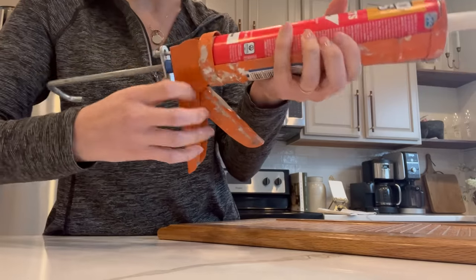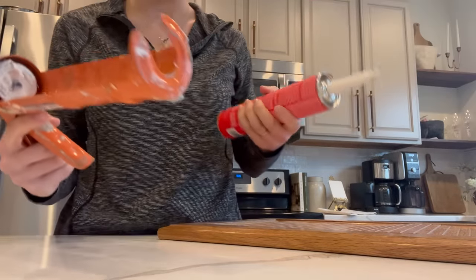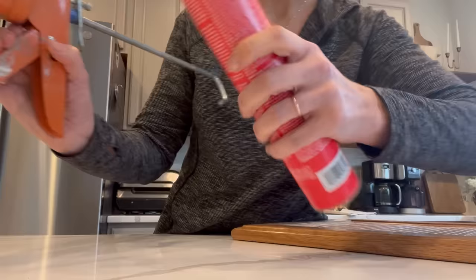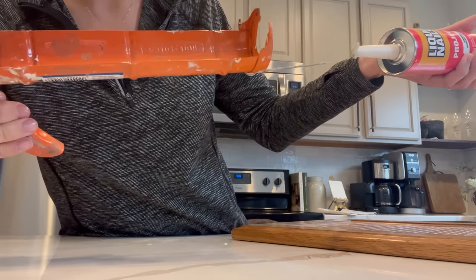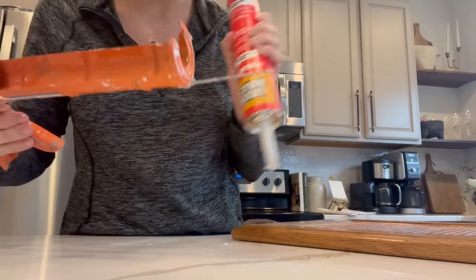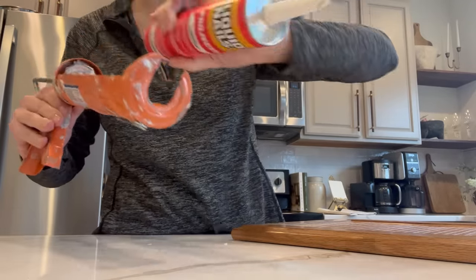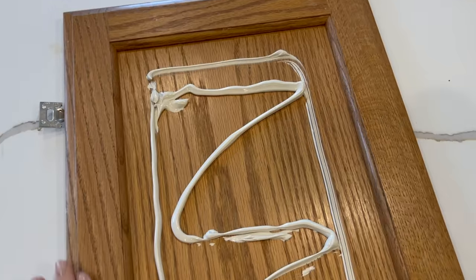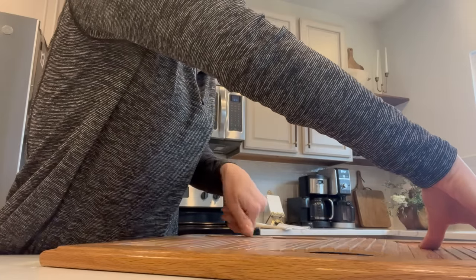To attach the pieces together I used liquid nails. If it's a brand new tube, you chomp off the tip and then poke something inside to break the seal so you can use it — because sometimes no one teaches you this stuff. Per the instructions, you make a zigzag pattern down whatever you're trying to attach.